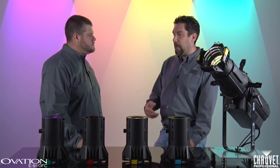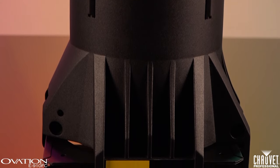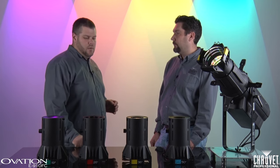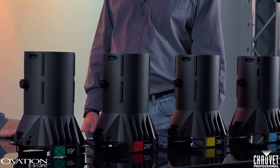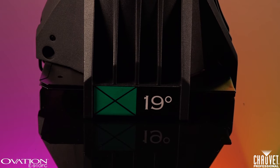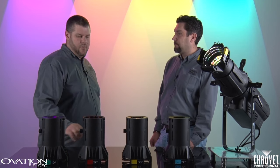I noticed there are a lot of different markings on the bottom of these lenses that we haven't had before. Can you tell us about those? When we go around and ask people what they want, and when we look at different theaters and rental companies, we noticed that the first thing every company does is paint the ends of the lenses with a color code. So we thought, let's take that step out and make it easier for the customer. We color-coded our lenses so each lens has its own color. But beyond that, we also added other visual markings — the X on the 19, the hash on the 26, and the V on the 50. These are a throwback to the old drafting symbols, so if you've ever drawn out a plot on paper, you know those symbols very well.